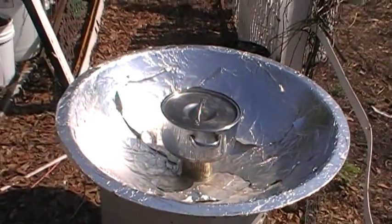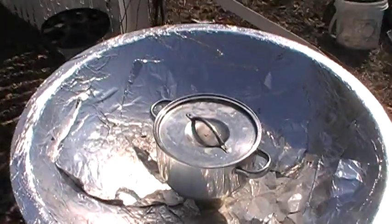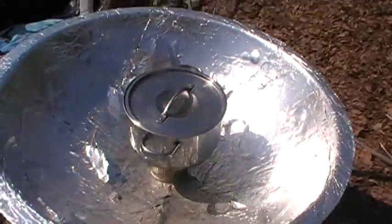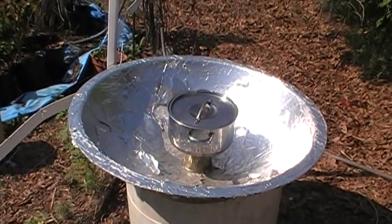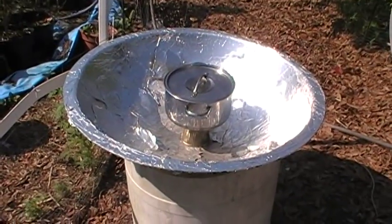I'd like to share this fun little solar project I've been playing with for months. It has several variations. The main concept is a plastic dish I dumpster dived many years ago — a very rigid plexiglass dish. Several months ago I finally got around to spraying the inside with some industrial adhesive I had, and put in some aluminum foil that I'd gotten at Dollar Tree. It's turned out to be a lot of fun.